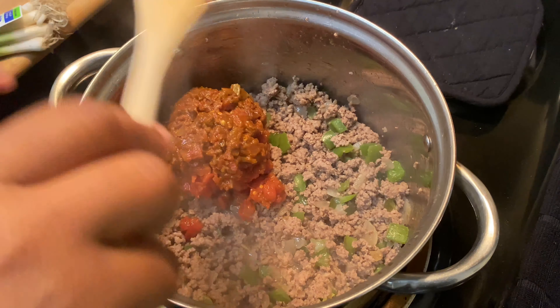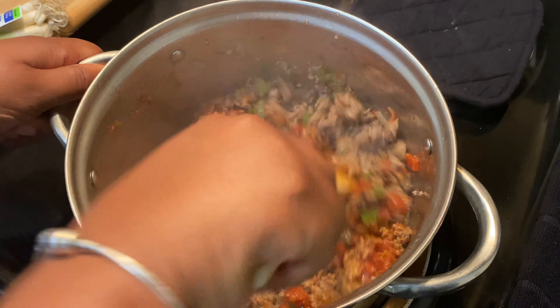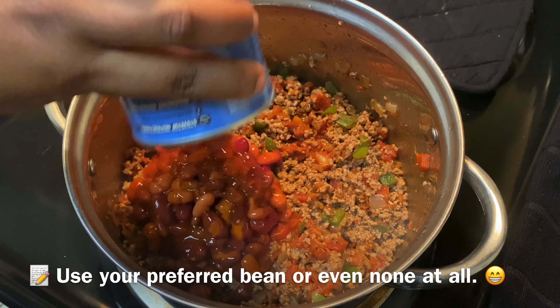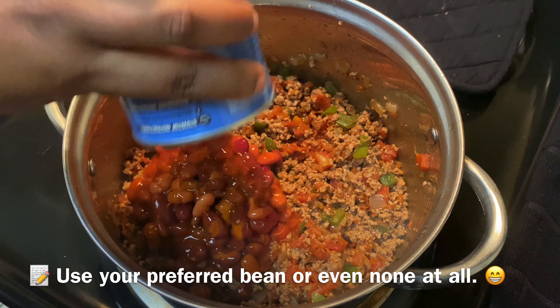Once your ground beef is thoroughly cooked, make sure you strain all of that excess grease and fat off — you don't want any of that in your chili. Now we're gonna add in our can of Rotel. Y'all, buy you some Rotel — don't use regular tomatoes, this is really gonna amp it up a lot. Mix that on up, then we're gonna add in our can of chili beans. I like to use a mixture of black beans, pinto beans, and red beans in chili sauce. But you can use whatever kind of beans you like, or none at all. Incorporate that and mix it in really well.